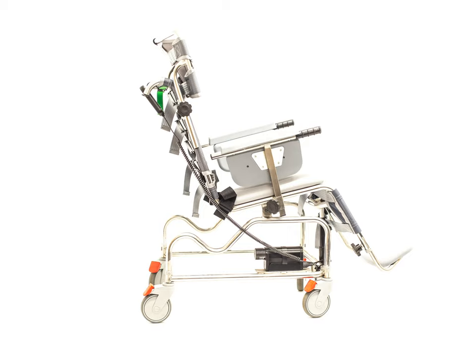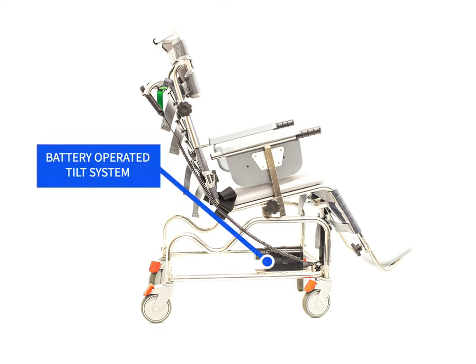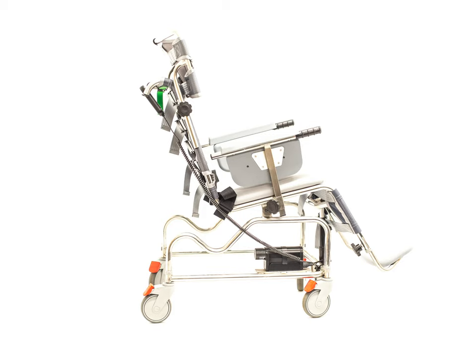This system is versatile and is an excellent asset to a single-handed care plan, a user who prefers independence when showering, users who have a smaller shower area, or heavier users.